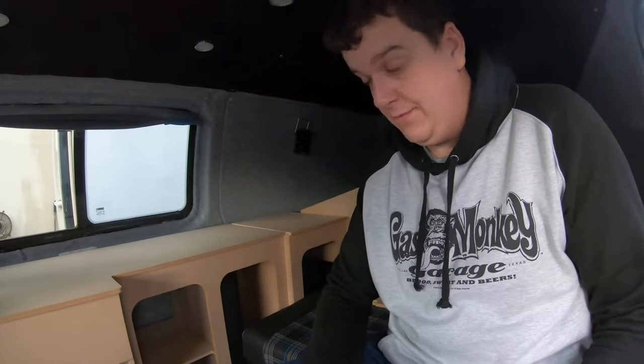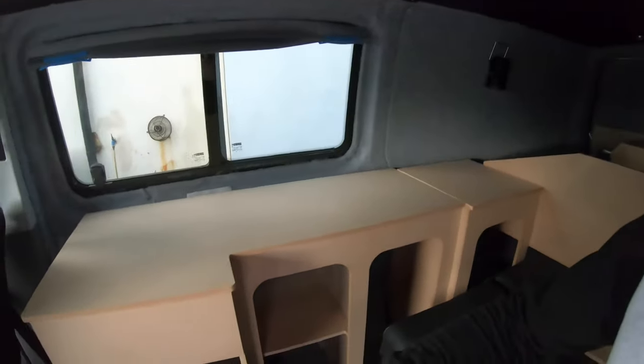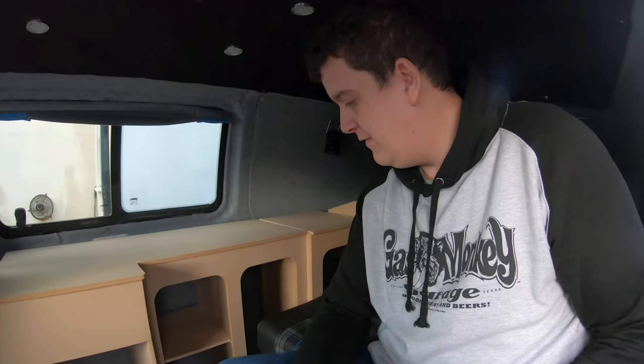Now I need to seal the MDF. Sealing the MDF — if you look at these edges here you can see that it's quite open. Sealing it closes that off and then when you paint it allows for a better paint finish. You require less paint as well. So I've got some MDF sealer. I'm going to put it in my house and get it sealed up, so it'll look pretty much exactly the same when you next see it, but it might be ever so slightly darker. And then I can get it ready for painting.